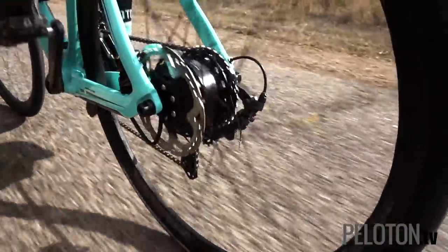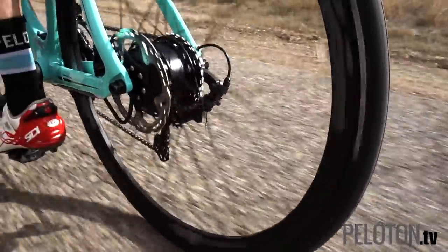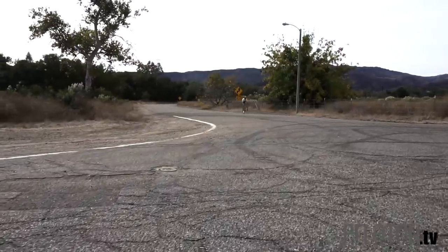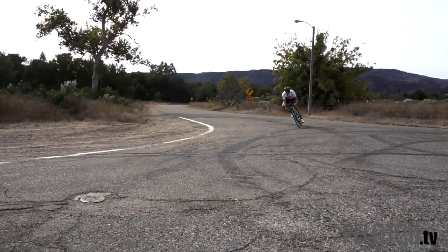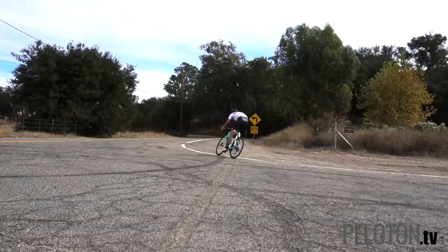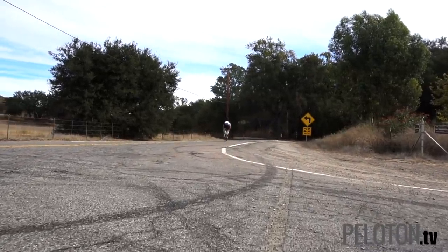Across rollers at more than 20 miles per hour with no assistance is not where the bike is intended to shine. Where this additional weight caused less issue than we anticipated was handling. With just a bit more coaxing to hit the apex, a good bike handler can stick with almost any traditional road bike on a technical descent.